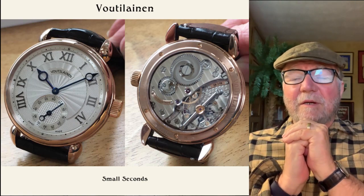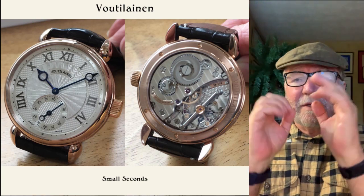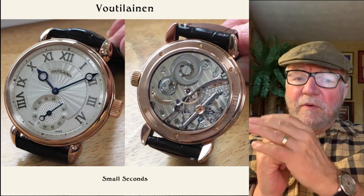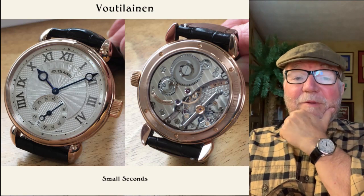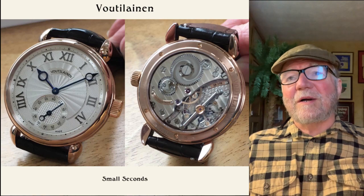The hands are called apple hands — they have those big round things at the end, and they really do help. They were developed originally so that with little skinny hands you can't see the time, but with those big apples you can. Another fabulous watch.